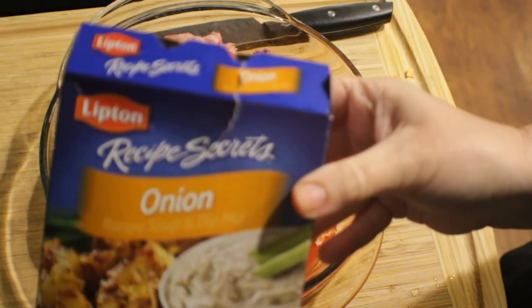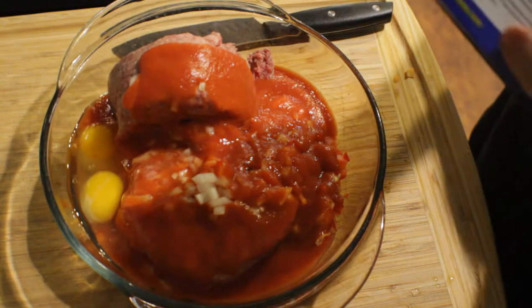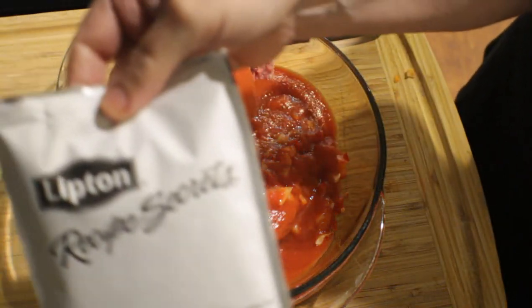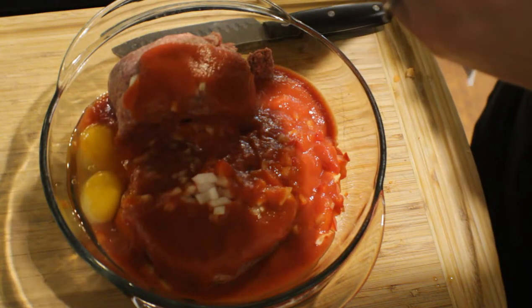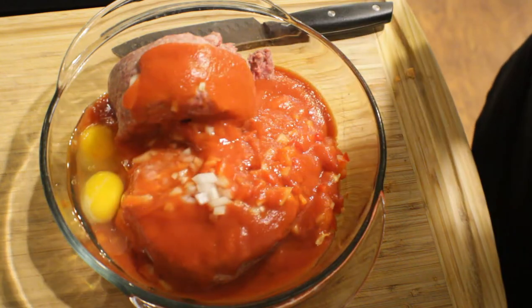I've grabbed my Lipton's onion soup mix. I usually use the beefy onion, but I didn't have that, so I'm just going to put the regular onion soup mix down in with our meatloaf mixture.